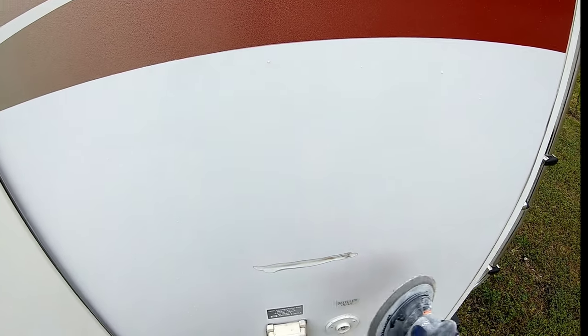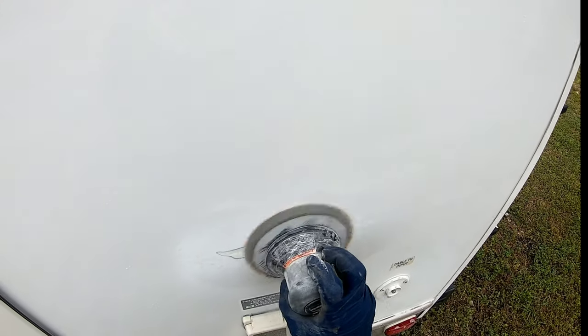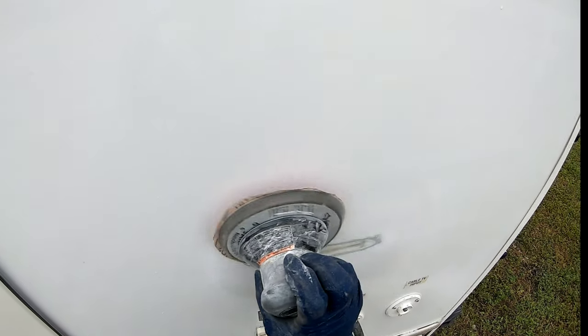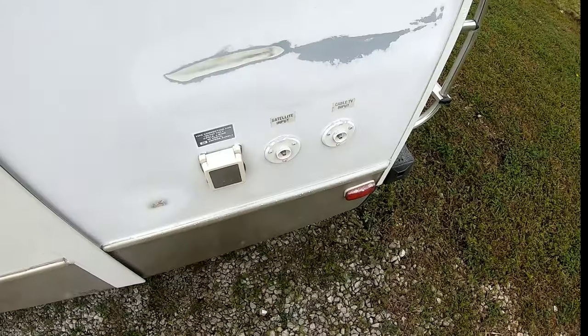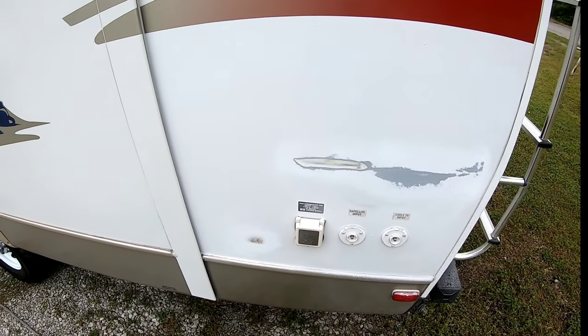The next step is I'm going to take my orbital sander with some 80 grit sandpaper on it. You can use it by hand, but you want to use a coarse grit sandpaper, at least 80 grit. We're going to sand the area around the crack and in the crack to smooth everything out and make sure there's no loose fiberglass. We'll do the crack and then do the same thing around the area of the hole. Now we have a nice area that's all prepped out for the fiberglass resin and the fiberglass matting.